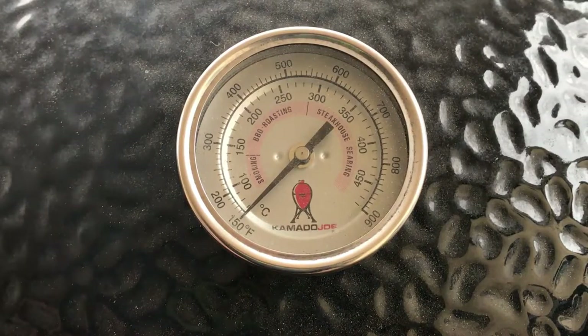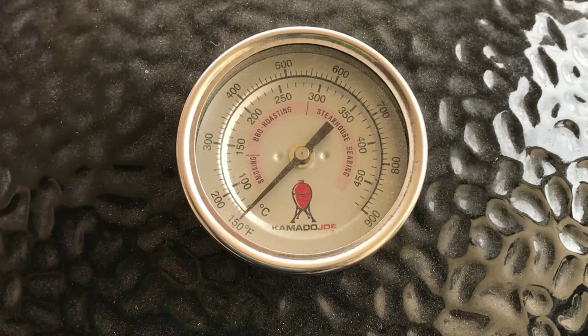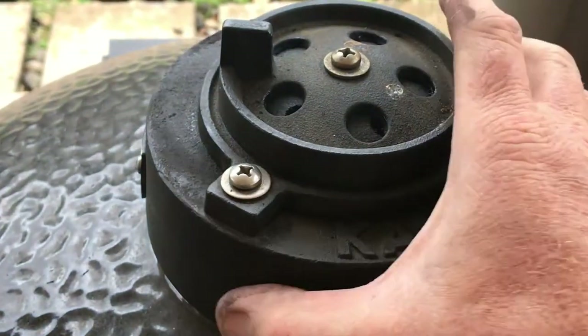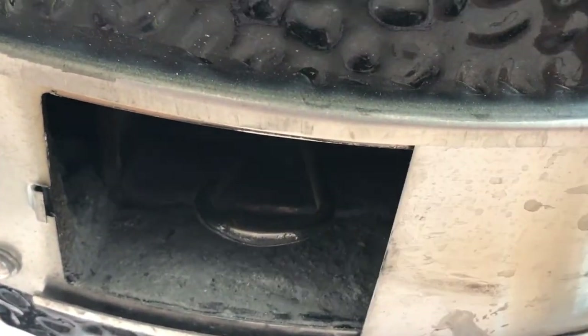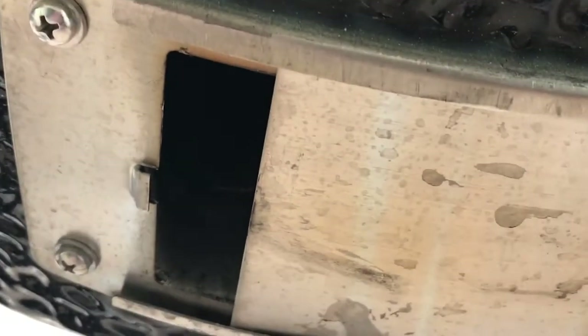We've hit our 150 Fahrenheit mark and this is where we're going to set the vents. For the rest of the cook I'll be talking in Celsius — I only said 150 Fahrenheit because that's the first number on the dial, just to make it a bit easier. So we're going to be cooking at 125 Celsius today. At this point we'll close our slider, leave our daisy wheel open, and close our bottom vent to just so my finger can fit through there — just like that.